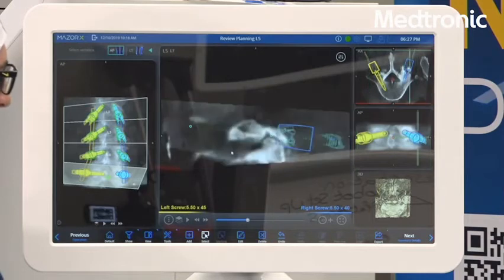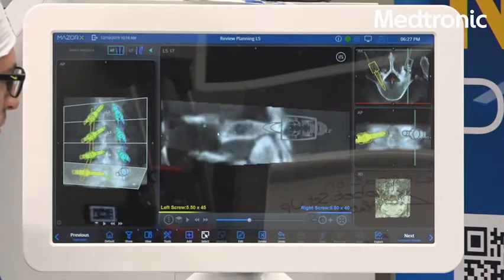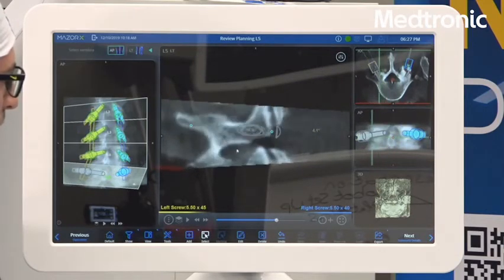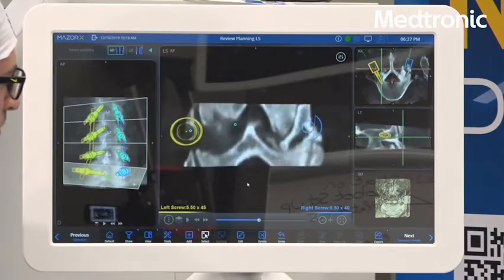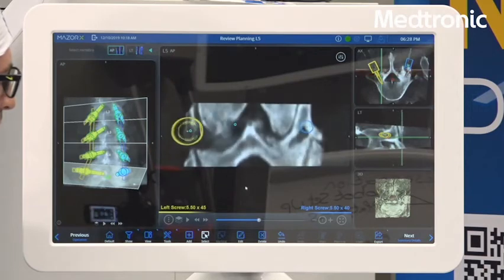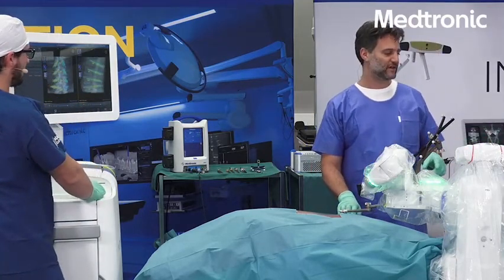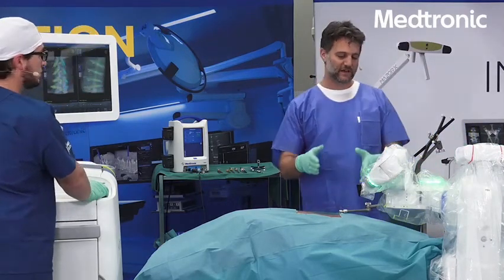Verify on at least one more view — axial and lateral is the minimum, two views you want to adjust your screw position in. Going slice by slice, you're making sure that you don't have any breach throughout the trajectory of the screw. This is the coronal segment, coronal cuts. Now that we are done with our construct and we are happy with the planning, we have all that we need to execute the screws.